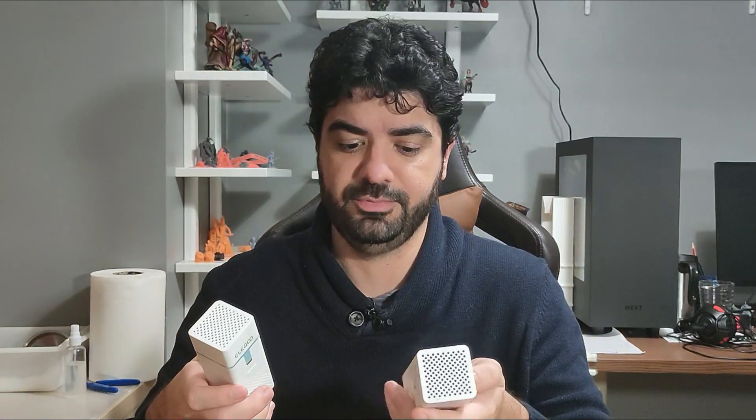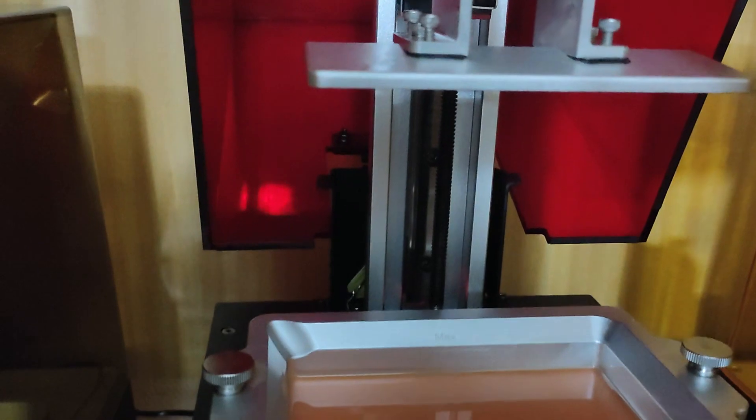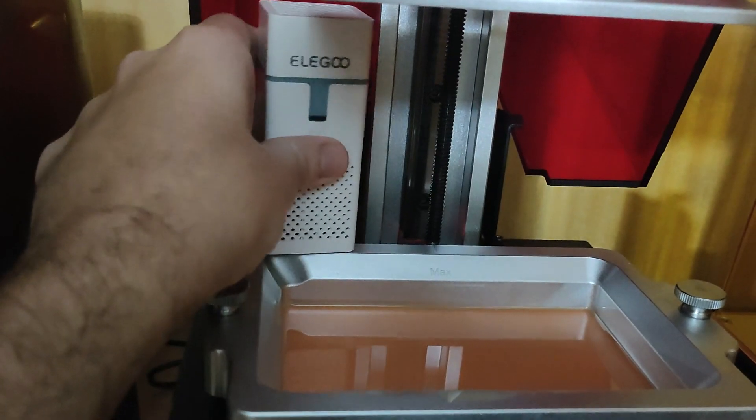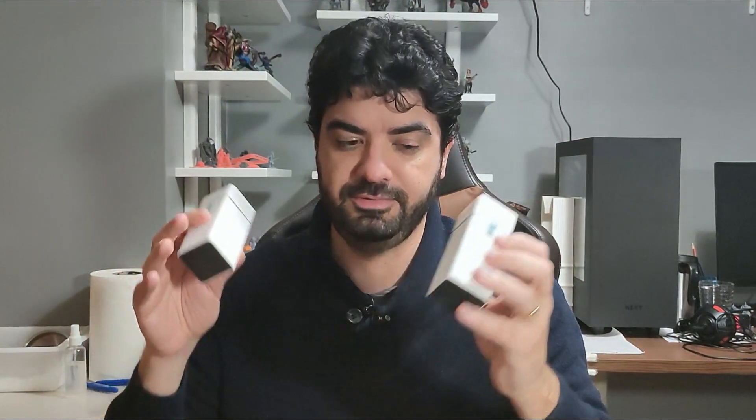The downside of this product: one is that you need to recharge it every time, but you can work around that by buying more than one. The other thing is that it doesn't fit in all printers — on my Benefited Mono, for example, I'll show the video here, it just does not fit, so I cannot use it on that printer. But on my Photon Mono and Sonic Mini 4K it works perfectly.